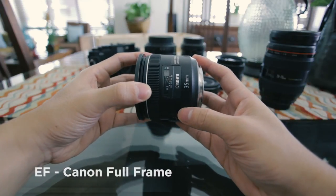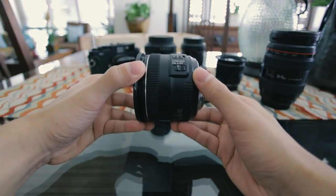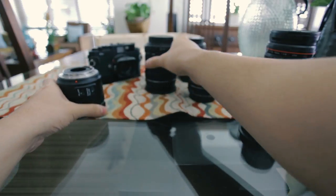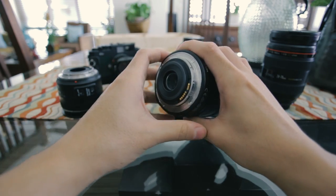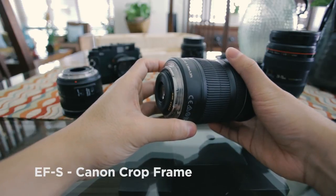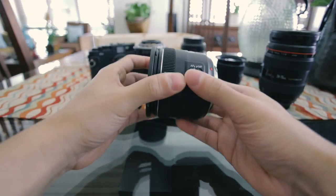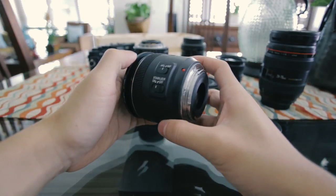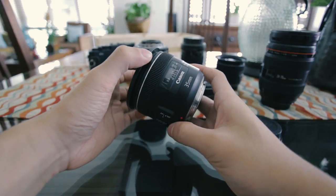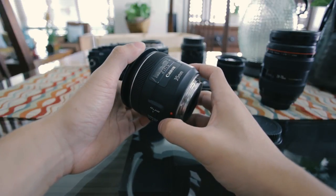This lens in front of me is an EF mount — this is a Canon full frame mount, so it fits my Canon full frame cameras. There are also specific lenses that use the EF mount but are for crop-sensor cameras, and those are called EF-S lenses. My EF full frame camera lenses will actually work on crop-sensor cameras, but it doesn't work the other way — lenses built for the smaller sensors do not work for the larger sensors. So make sure the lenses fit the camera that you have or are looking to buy.